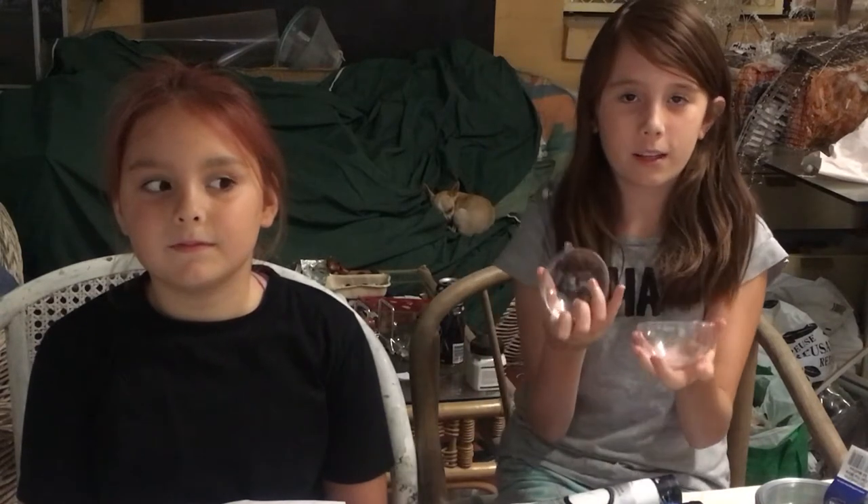Hi guys, welcome to Brits Bits and Pieces. This is the coolest video ever because it is a kids edition. Today we're doing the coolest thing ever — making a Cinderella carriage nightlight. Let's get started.